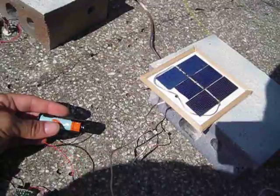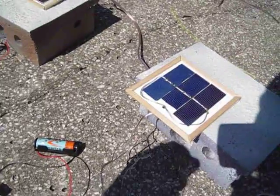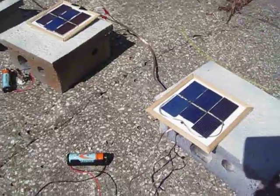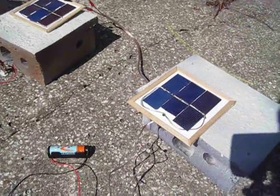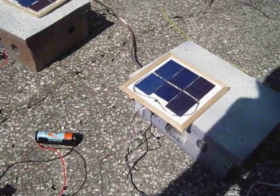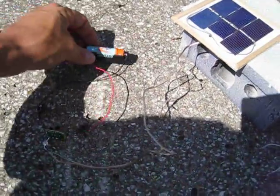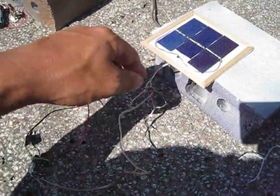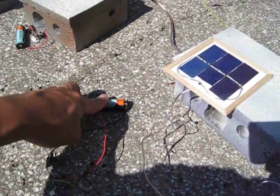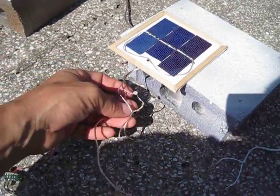This is a full-size double-A nickel metal hydride battery rated at 2,600 milliamp hours. If this battery was completely dead and this thing was at an average charge of 500 milliamps, this solar cell would charge this battery in about five or six hours realistically. But if the battery has less than full charge, none of this will feed into the system.